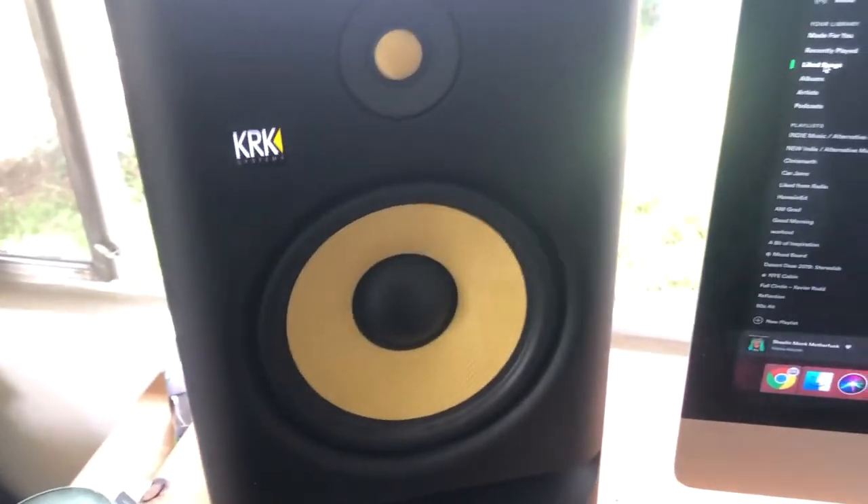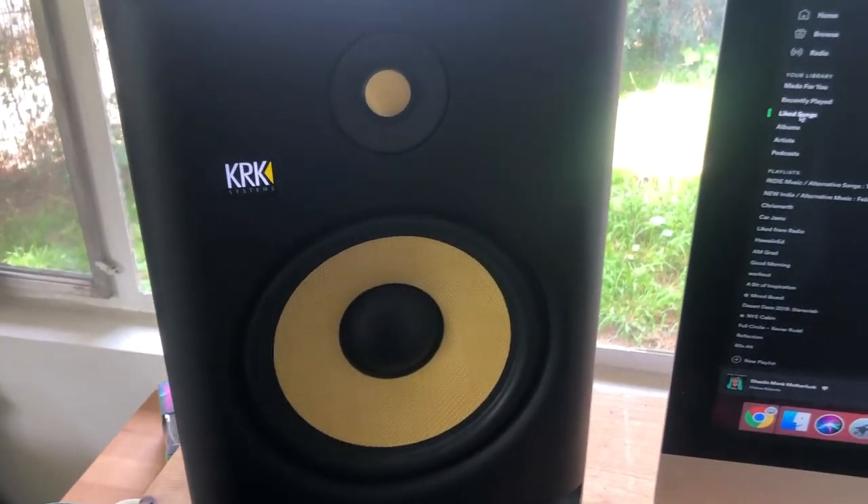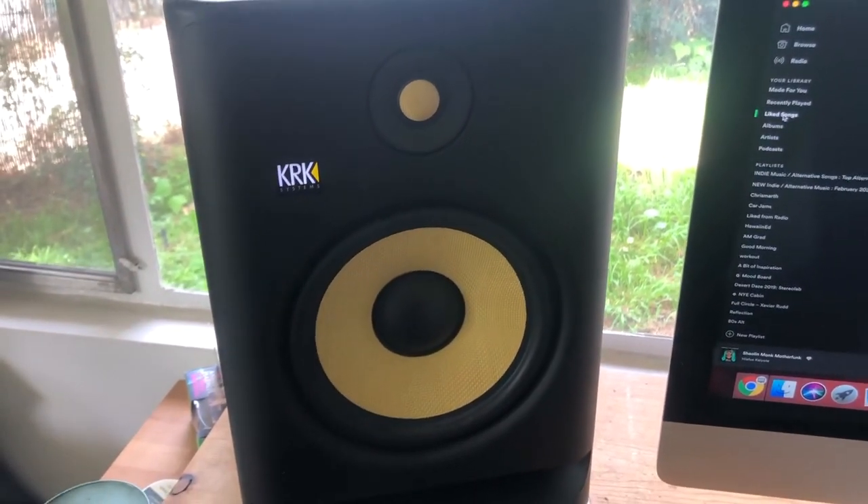You're just going to have better sounding studio monitors for years to come. If you have any other questions about cleaning your KRK Rokit studio monitors, please feel free to let me know in the comments. Take it easy.